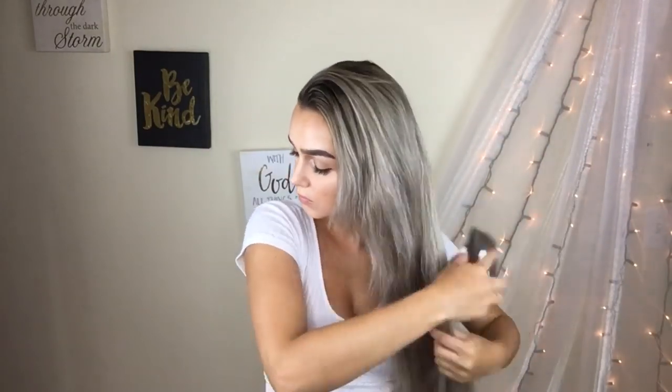I already have my extensions in. I don't use the extensions for length — my hair is actually longer than the extensions — but I use them to add a little bit more volume.